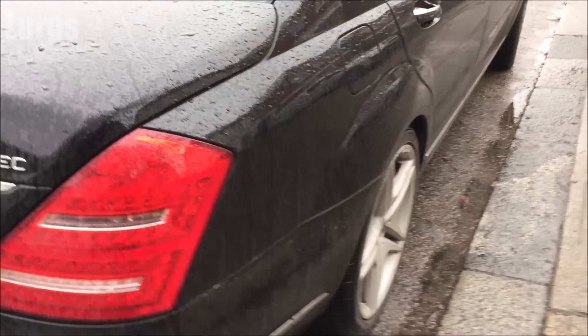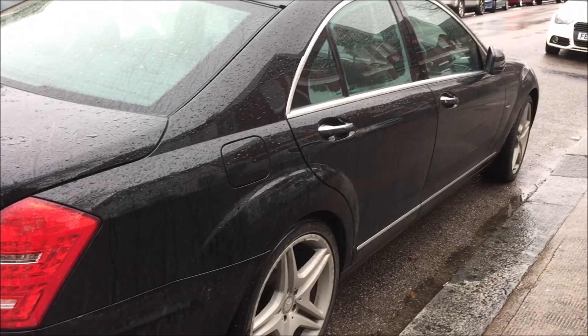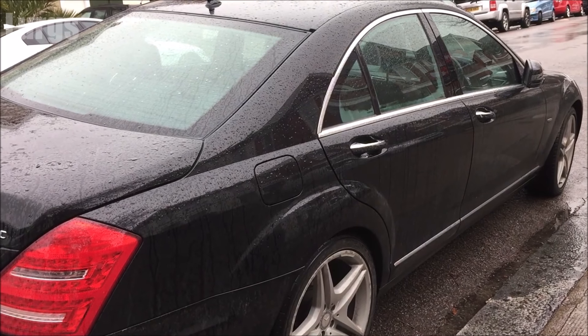Hello everyone, welcome to my channel, it's Lurgs here. Today, how to turn on the fog lights on your Mercedes S-Class. There is a link above about the battery location and how to check the battery on your Mercedes S-Class.